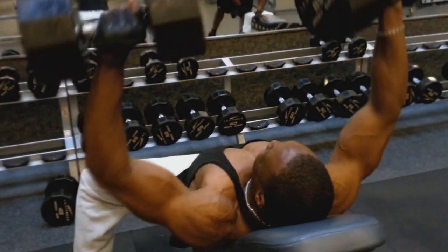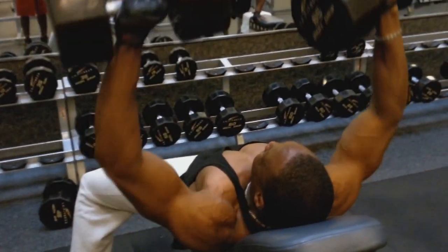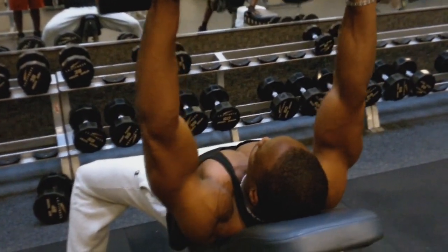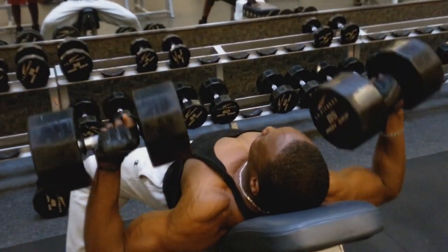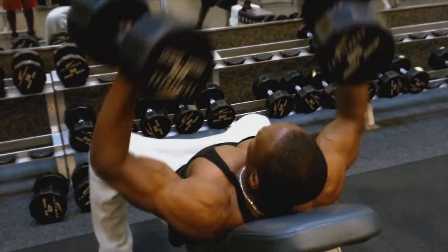Now we're going to the incline. Most people are usually a little less strong on the incline than they are on the flat, so we dropped the weight down some. I'm using 85lb dumbbells here.